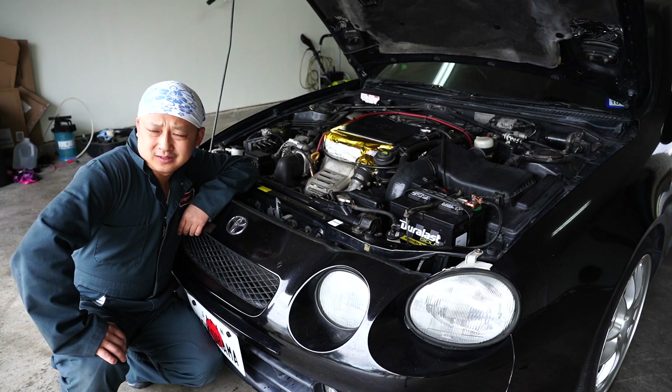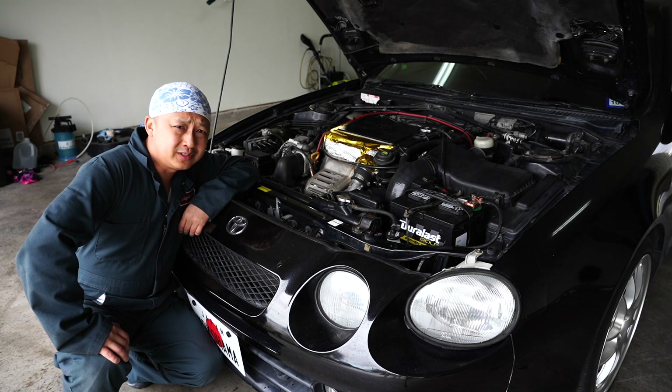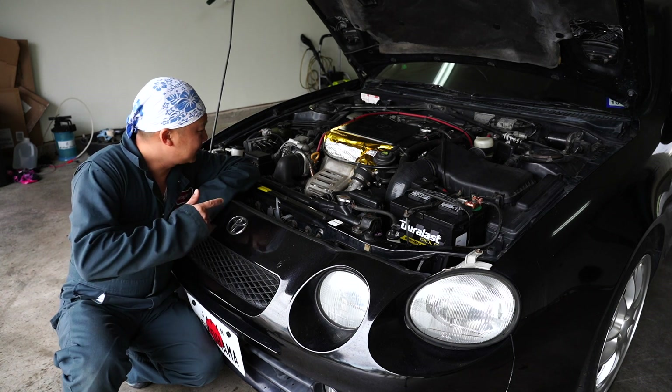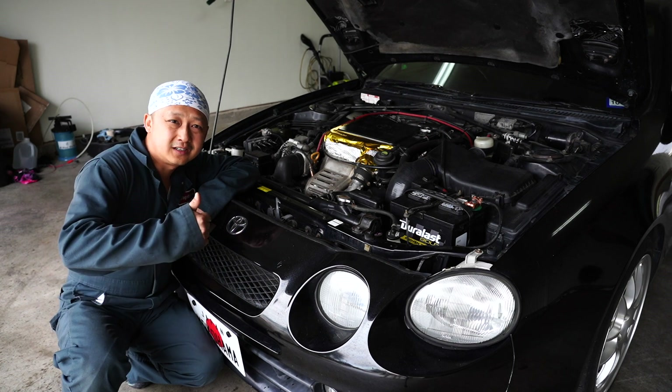We would have taken the car out for a test drive, but unfortunately it's raining. On the other hand, it'd be really good to do some donuts in this car in this wet weather. But anyhow, that's how you do an oil change on the 1994 Toyota Celica GT4. Join us next time on Garage Matters, and remember, like and subscribe.